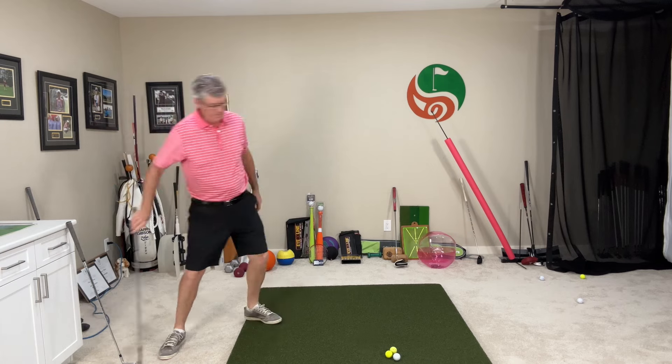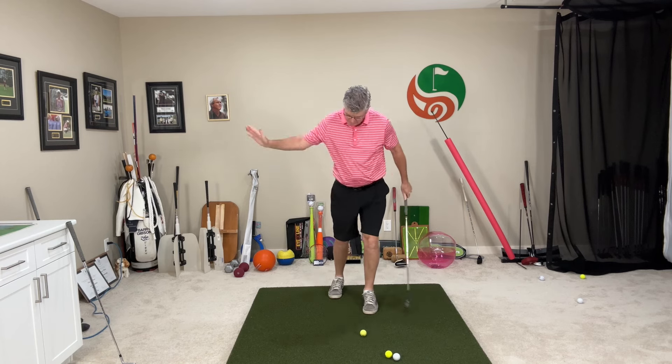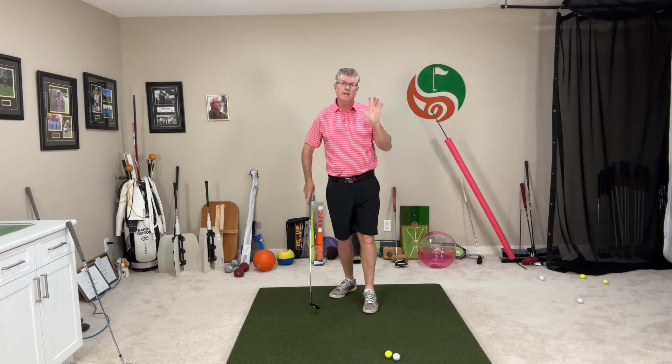Just like that. Very good drill too for those of you that really struggle around the greens hitting good solid wedges - it will really help you with the contact on your wedges. So this way the club is coming down, good compression, good solid strikes. Club goes down, ball goes up. You'll hit really, really good solid shots.